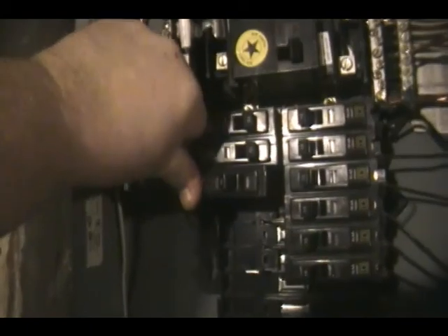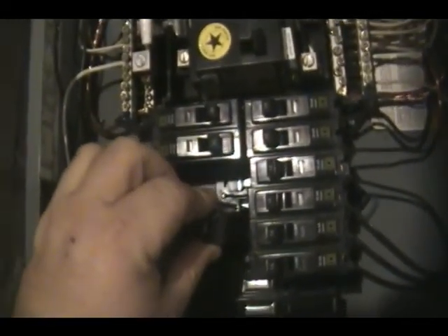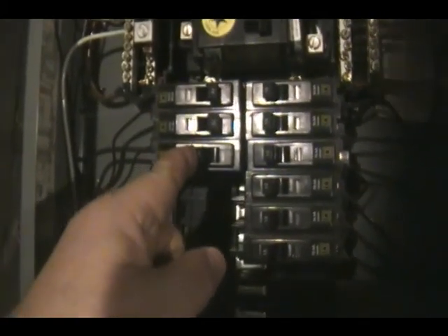Remember, you want to have your box dead — not live. On these Square D boxes, you're going to snap in on one side, then snap it into the box itself. Now turn it on — and that's it.